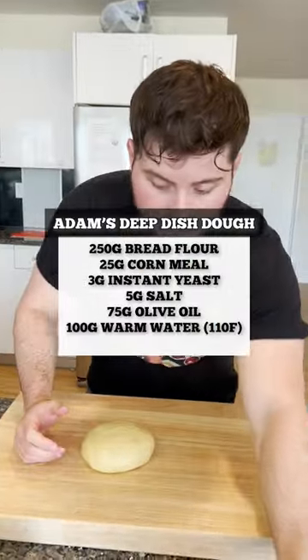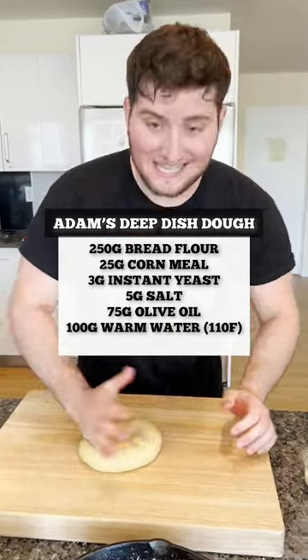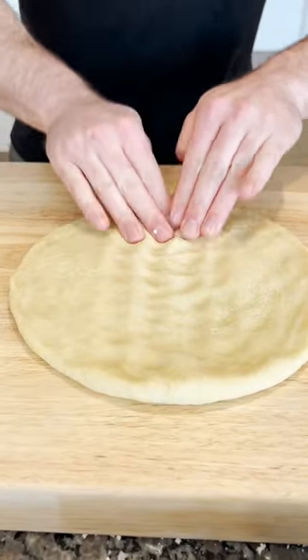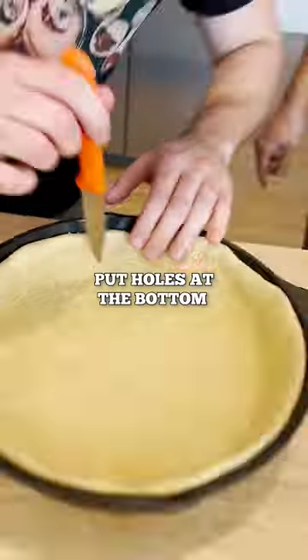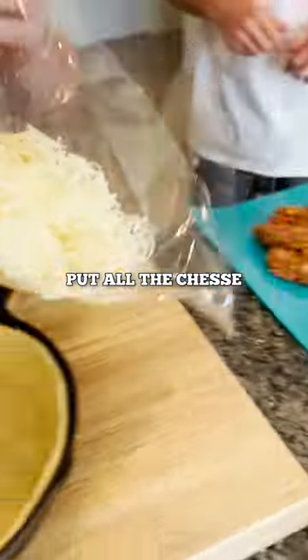So we're just going to press this out with our hands, set everything up so we're ready to succeed. Use your fingertips to spread the dough out, then come around. This is perfect — this is called docking the dough.